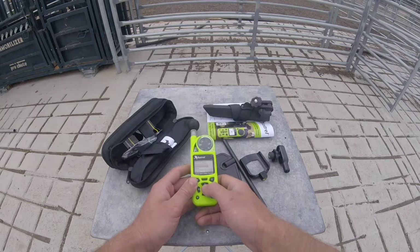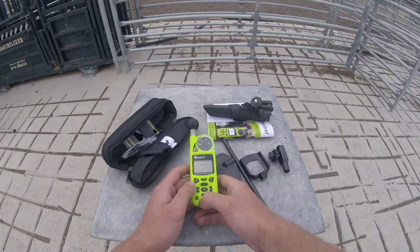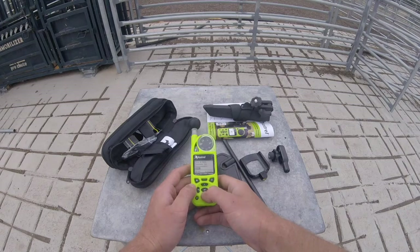Under system, units, we want global metric because we're in Australia. Make sure everything is set — crosswind we'll leave off. We're not going to have time to calibrate the compass. Community is definitely got to be on, wind chill should be on.